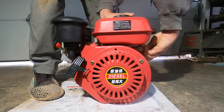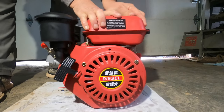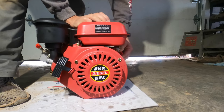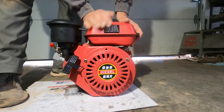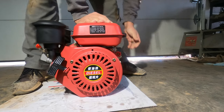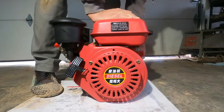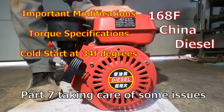It was pretty obvious right from the get-go when I fired this thing off that the air filter housing was going to need a stabilizer bracket. In the next video I'm going to do a modification to build a real simple bracket to help stabilize the air filter housing. I'm also going to add a fuel cutoff switch to turn the machine off quickly without having to unscrew the throttle knob. I'm also going to add a quick reference sheet with the torque specs, and I'll be doing a cold start at 34 degrees Fahrenheit with no starting fluids to show how this thing does. I'd really appreciate it if you guys liked and subscribed, and check out the next video in this series. Thanks a lot.